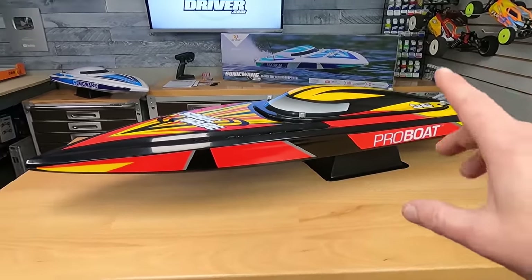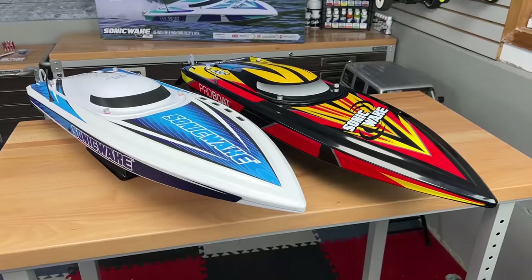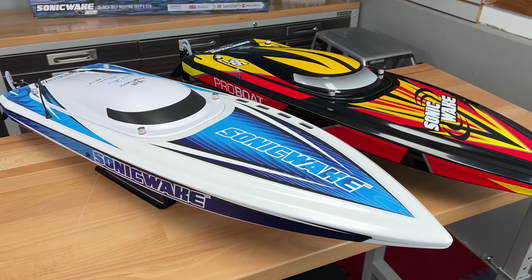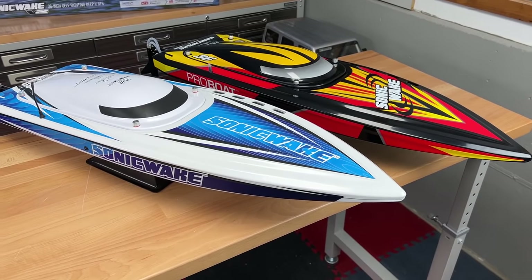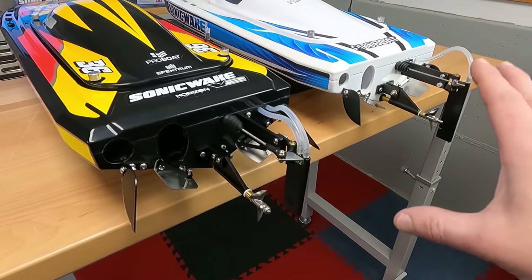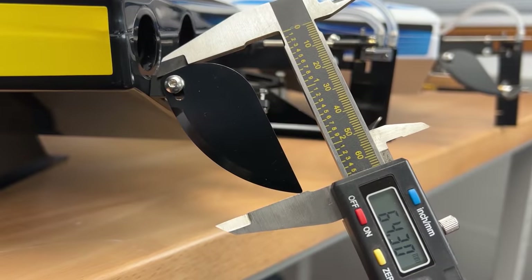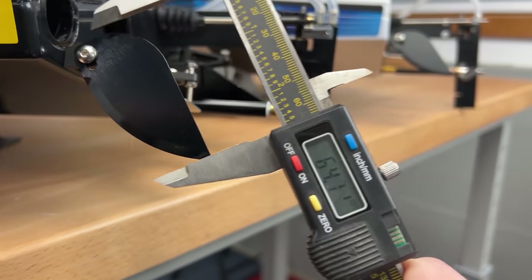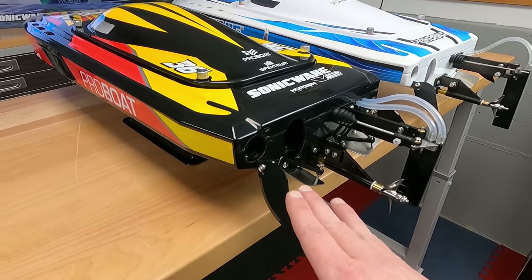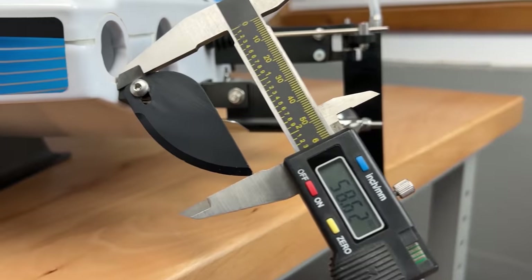The changes are on the inside and on the transom. I'm going to grab my V1 so you can compare the two up close and see all the changes — and why you might want this boat even if you already have version one. At first glance the two boats look really similar out back, and it wasn't until I took out my calipers and started measuring that I noticed a bunch of differences. Starting with version two: the turn fins are a bit longer than version one, so you'll have more turn fin in the water for better handling.